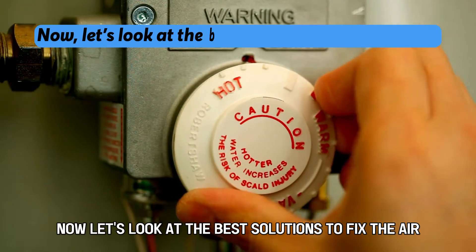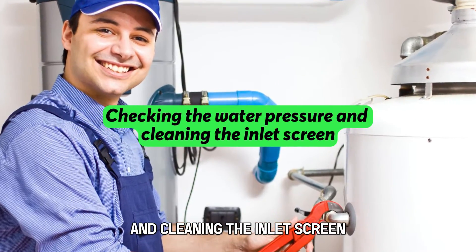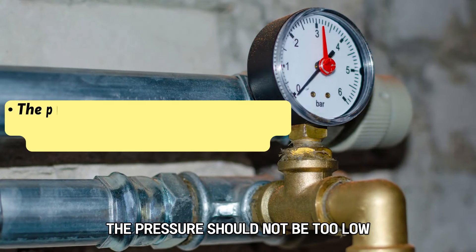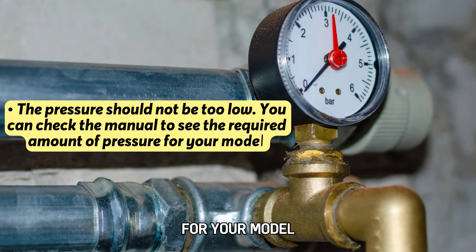Now let's look at the best solutions to fix the error. Checking the water pressure and cleaning the inlet screen: inspect the water pressure to make sure it's aligned with the requirements of the manufacturer. The pressure should not be too low. You can check the manual to see the required amount of pressure for your model.